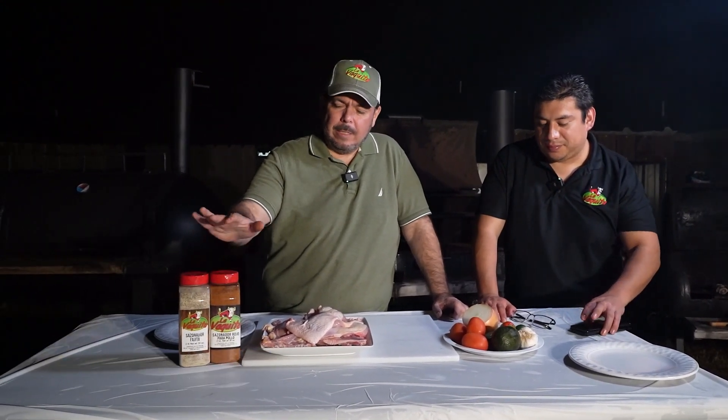El día de ahora les voy a enseñar este sazonador que nosotros vendemos. Por si ustedes quieren, pues aquí tenemos sazonador para carnes y sazonador para carnes blancas — o sea, viene siendo como puerco, mariscos y todo eso.